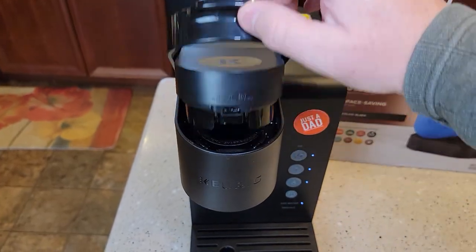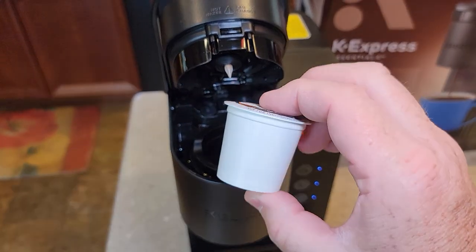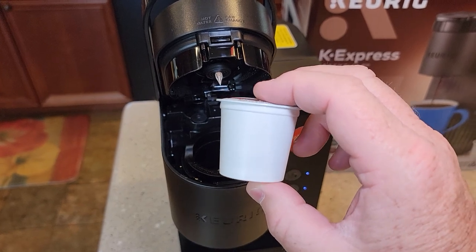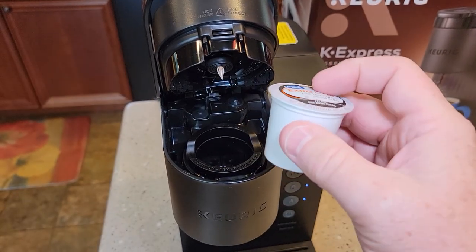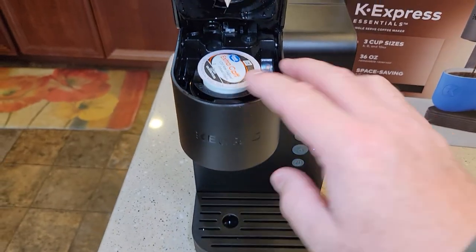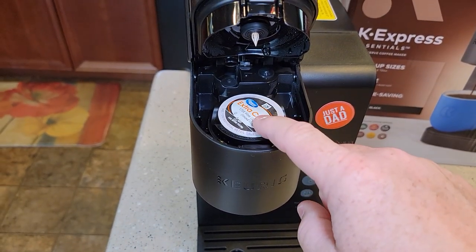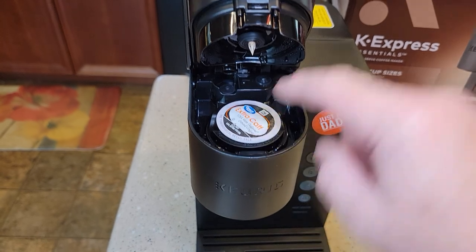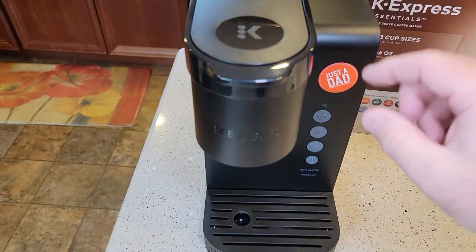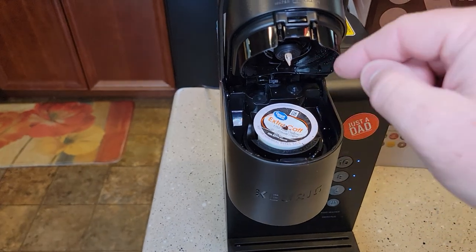Once you're in high-altitude mode, I'm not sure why — maybe it has something to do with the pressure. Keurig cups are under pressure, and I think that pressure maybe increases when you're at high altitude. But they want you to pierce the bottom of the K-cup yourself. When you've got the mode in high altitude, come up here and poke it down yourself before closing it normally like a normal Keurig. When it's in low altitude, you let the machine do the work — just set the K-cup in and close the handle and it'll pierce the top and the bottom.